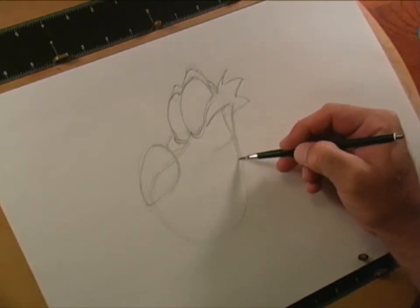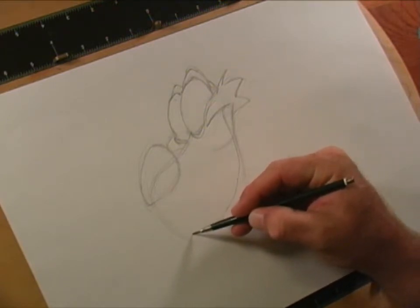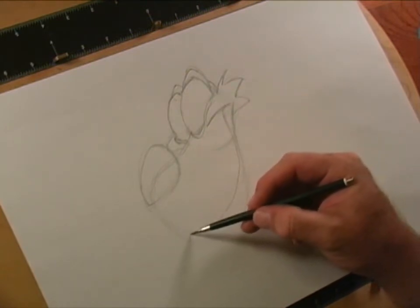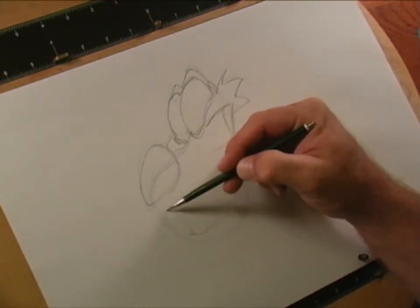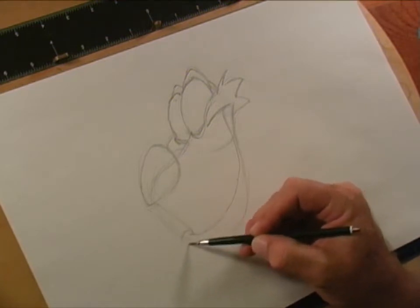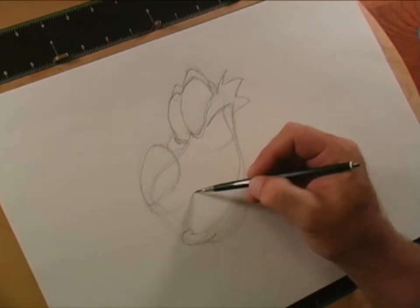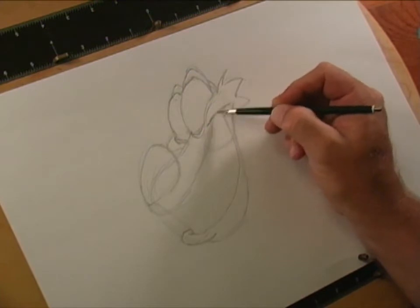This is his lip line and this is going to be where his teeth end up being. We're going to come up this way and add in his teeth, clarifying with a little bit more detail. That comes around — classic Disney lip. I'm going to do a really rough shape just kind of following the lines I'm looking for, bringing it back in there.